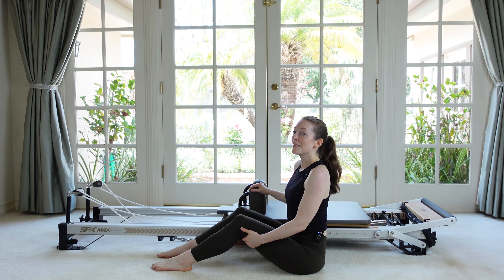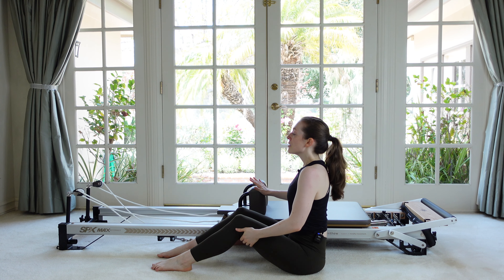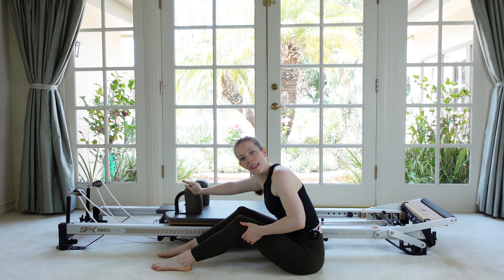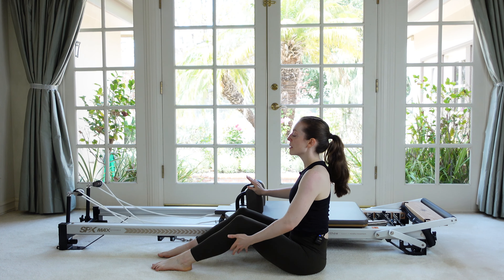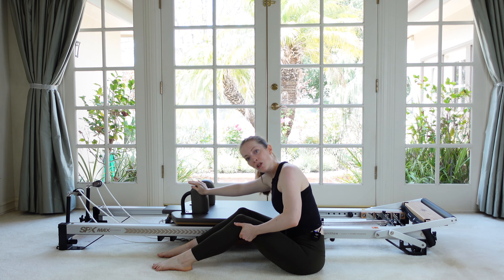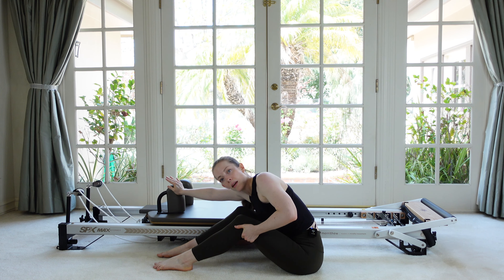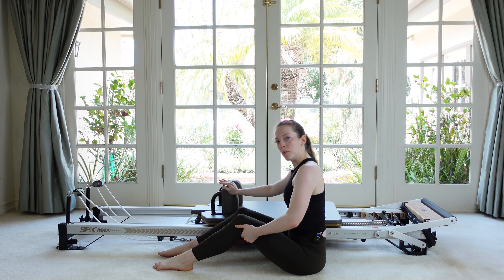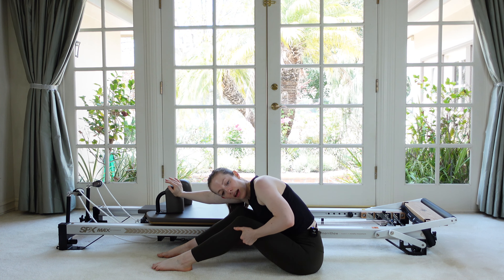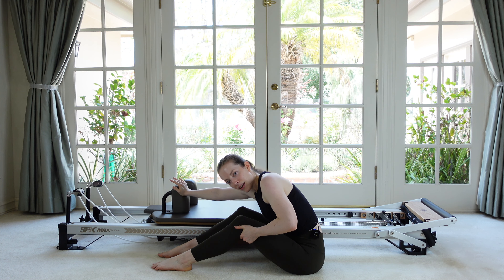Last thing here, we're going to add rotation. So push the carriage away and you're going to twist away from it and then sit back up tall. I'm kind of pulling with my outside arm, pushing on the carriage arm, so you get that kind of opposition — pulling and pushing — and then return. Try not to flatten your back over the legs. Really think of rounding and C curving the spine.